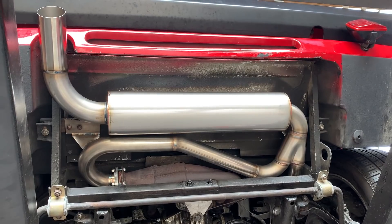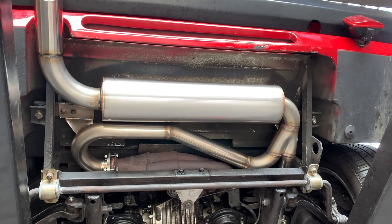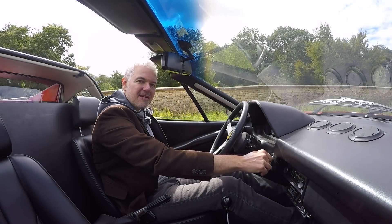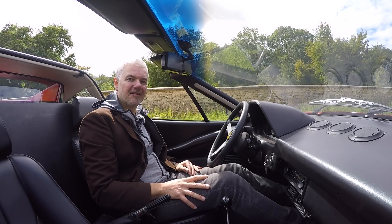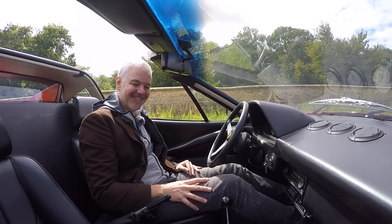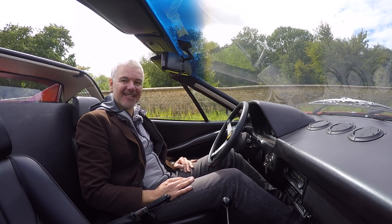Both downpipes go in on the same side now, so they're no longer firing at each other like they were before. This has of course also changed the lengths of the headers. Can you hear a difference? Because I certainly can.